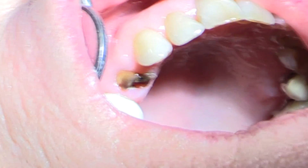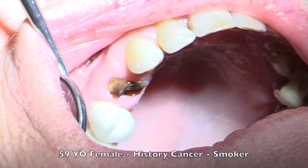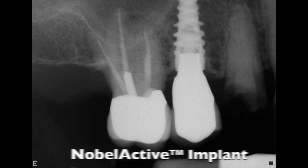During case number one we're going to be extracting a premolar tooth on a 59-year-old female who's had a recent history of cancer and is also a smoker. I decided to extract the tooth and then let it heal for two months prior to placing the implant. Looking at the x-ray, you'll notice the root is actually very close to the adjacent root, which makes it not an ideal candidate for immediate placement.